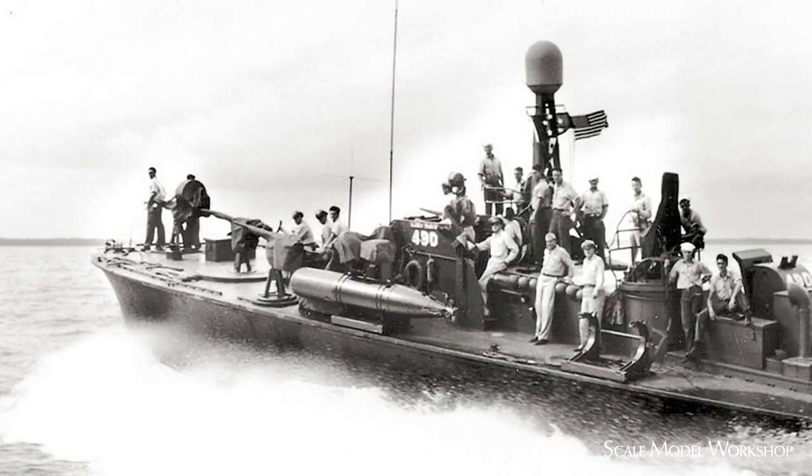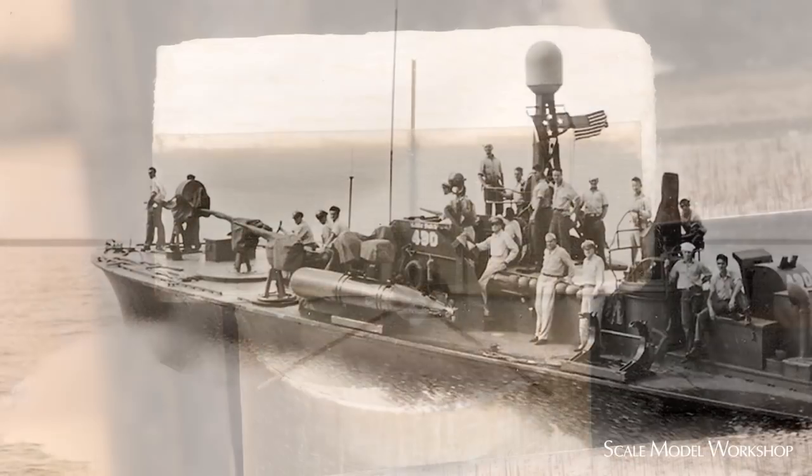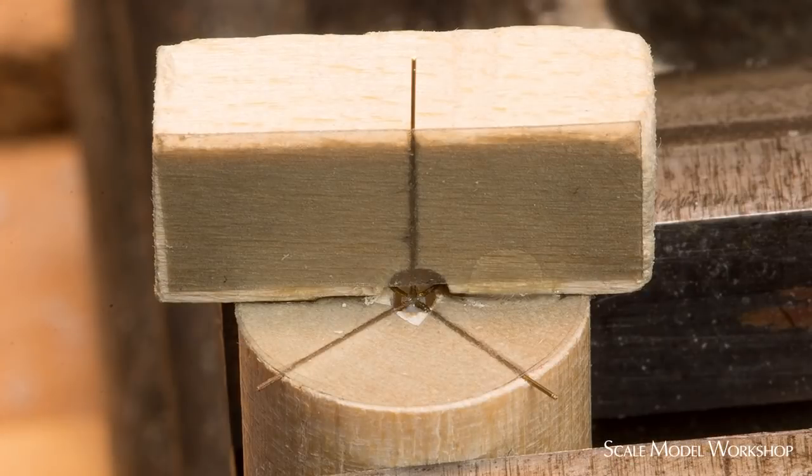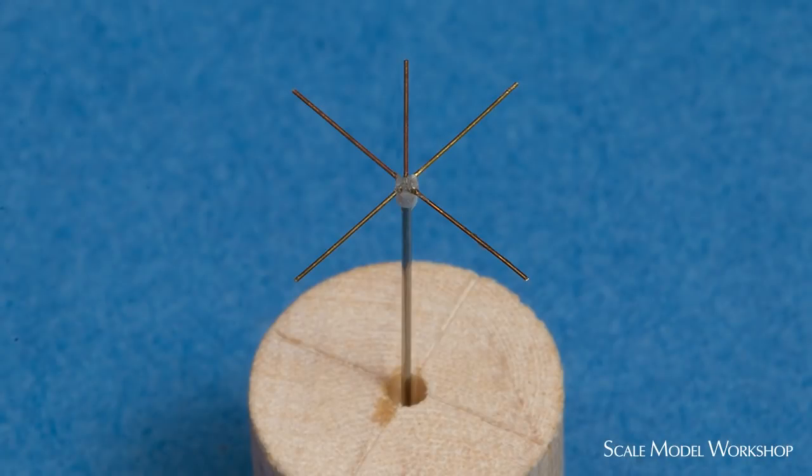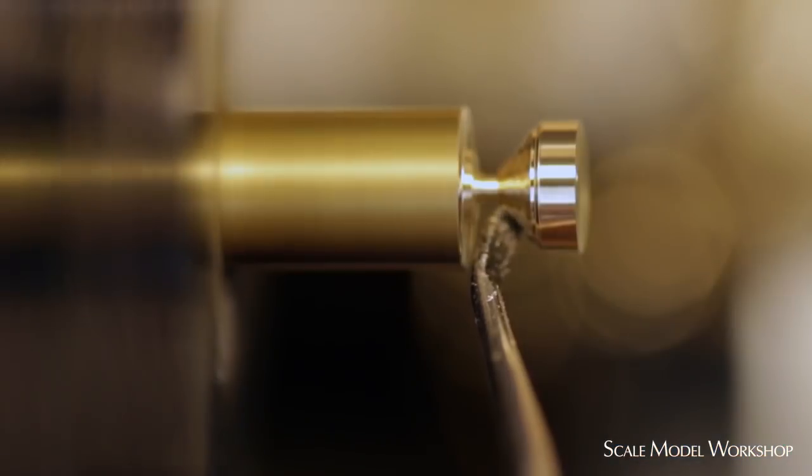The antenna for the VHF receiver-transmitter on this group of boats was designed to be located on the forward port side of the chart house. I used this simple jig to fashion a new antenna using 16-thousandths nichrome wire for the mast and 7-thousandths brass wire for the array. I prefer nichrome wire for small diameter antenna masts like these because it's straight and it's not easily bent if bumped, but you can't solder to it, so I attached the array with cyanoacrylate. A new spotlight was fabricated from brass.